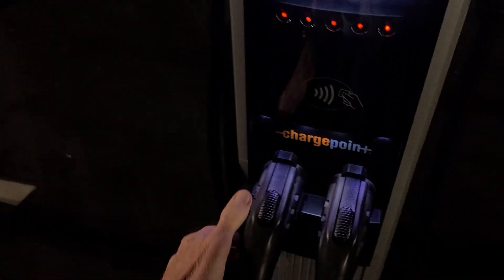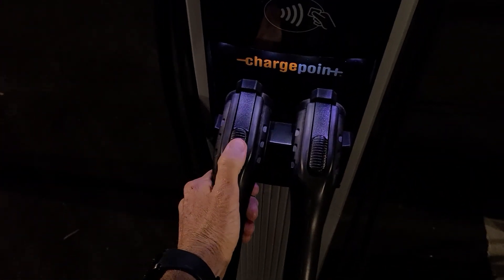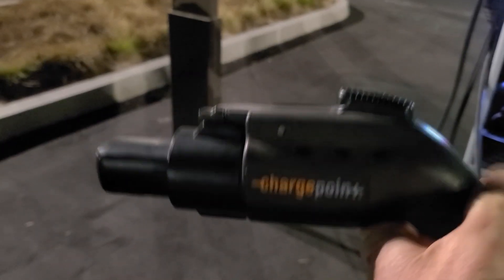I actually had to switch stations because the other one was disabled. I unlocked it from the app, then it pulls out like this. Then the Tesla adapter goes on top like this — it'll look like this on the other side — and then go ahead and plug that on in.